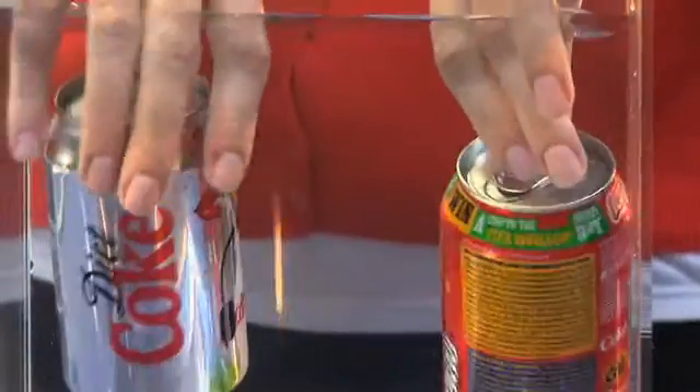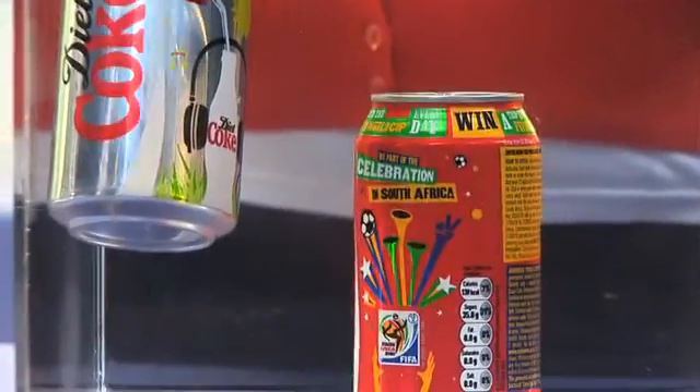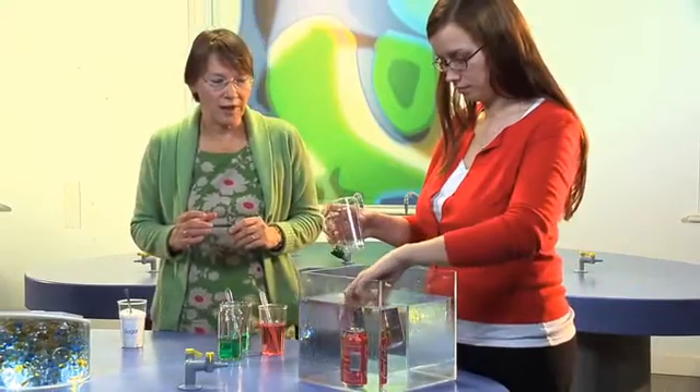Oh, it's sinking! Even better if you put that cup on top of the floating one — the lighter one.